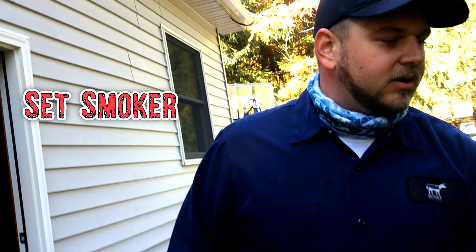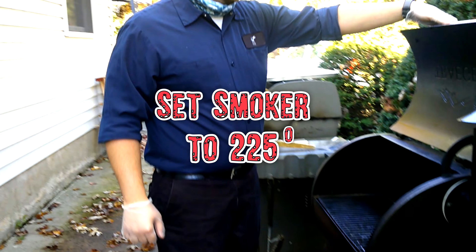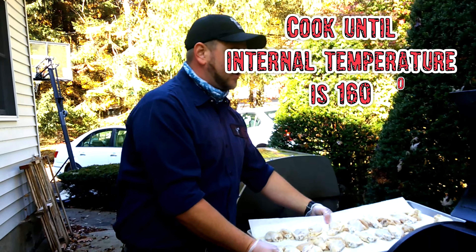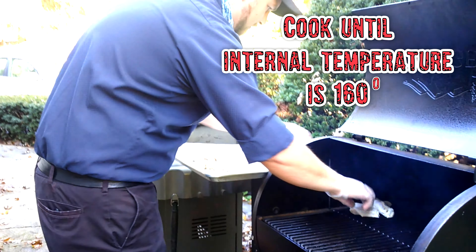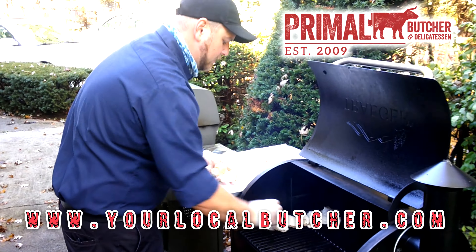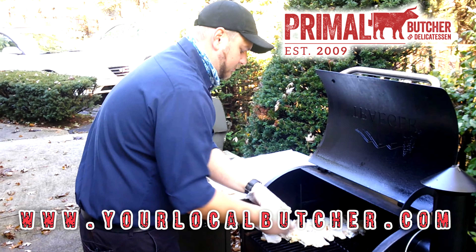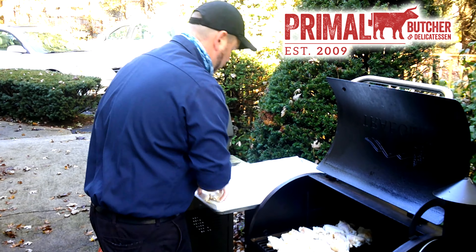We're putting them on our Traeger grill at 225°F for about an hour until they hit an internal temperature of 160 degrees. We've already got our chicken wings on, and now we're going to do whole roasters — it's only been a few minutes since we put the wings on, and you can do both at the same time.